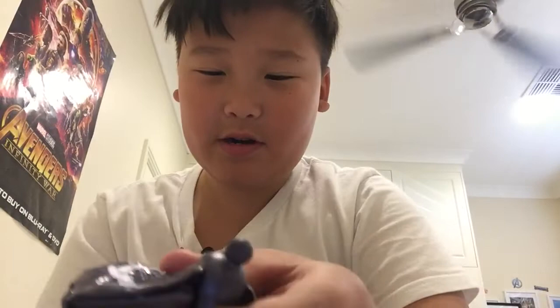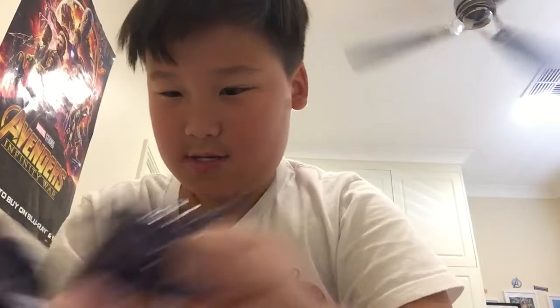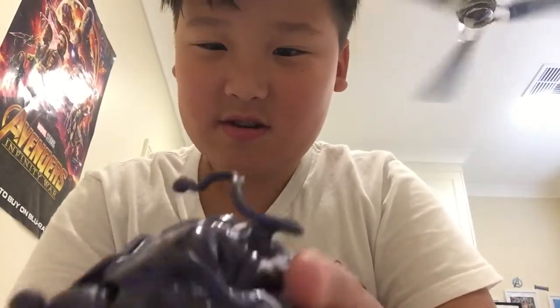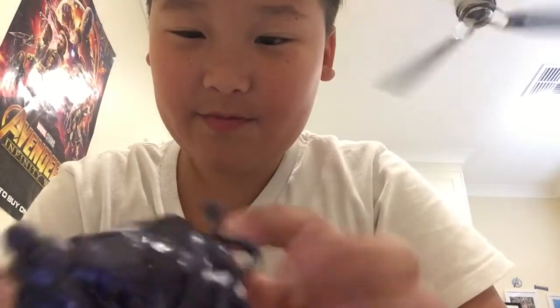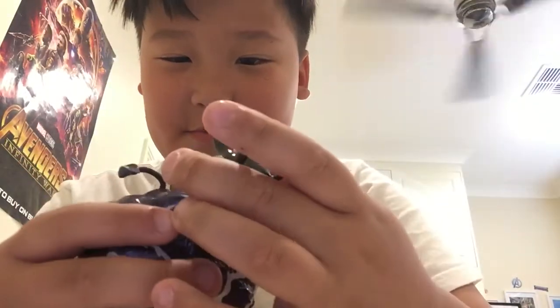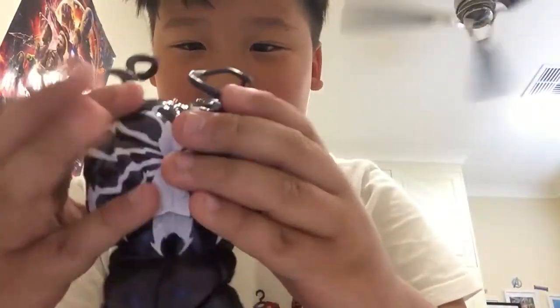This is the Venom body part. I don't know exactly where this goes - it probably goes right here. I have the other pieces but didn't want to get them out. You can't really put this on because it'll just look silly, and it doesn't match. This part is supposed to go on the back.